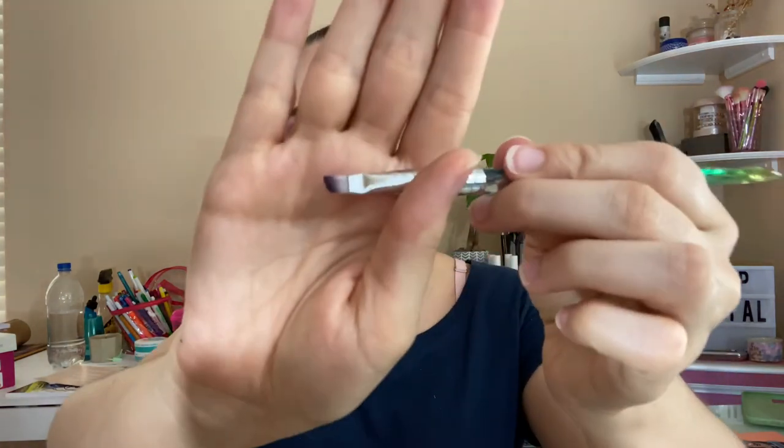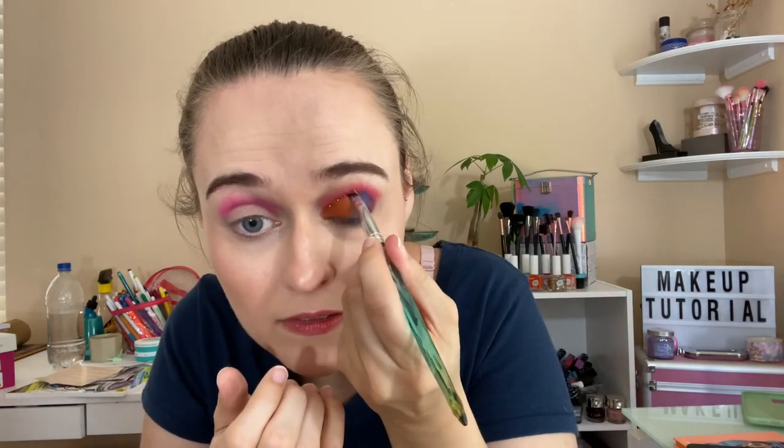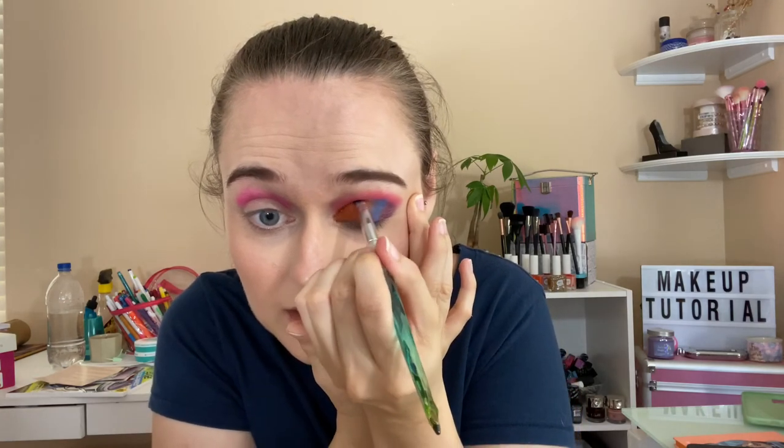What I like to do with glitters is use this kind of brush — the type you'd use for eyebrows — and apply the shimmer onto the brush. Then I go in right along the line where you open and close your eye, that crease line, and I like to put the shimmer right there. If I put it on my eyelid it gets too messy and goes everywhere.